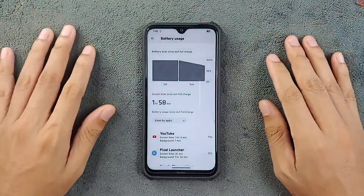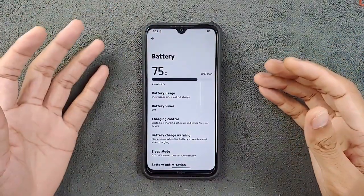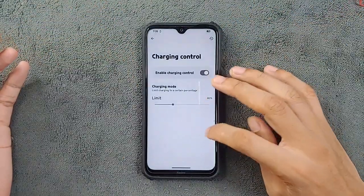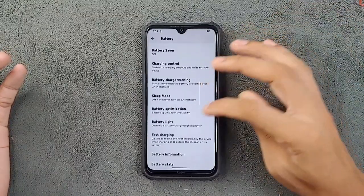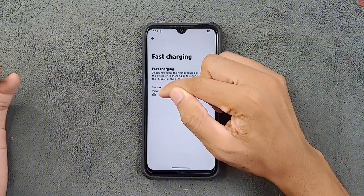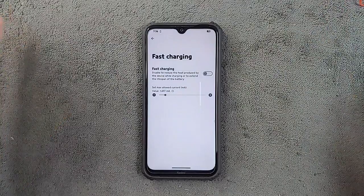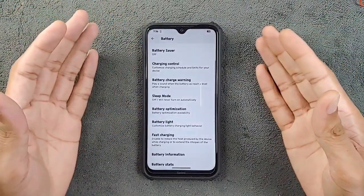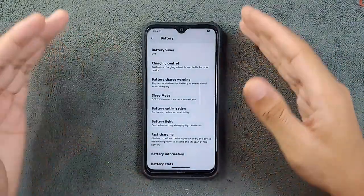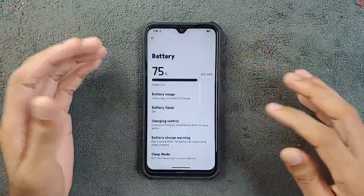Five hours of screen-on time is okay for this device, and the battery backup is fine overall. We also have all the battery features we want: charging control is there, and charging ampere control is there too. If you want fast charging you can turn it on, or if you don't want fast charging you can set it to 500 milliamps or whatever you prefer. That way you can save your battery, get better battery life, and keep the device from heating up.